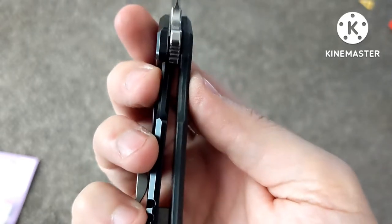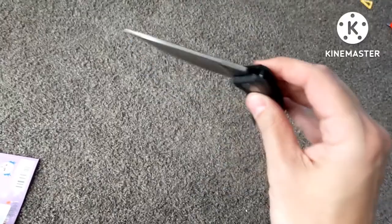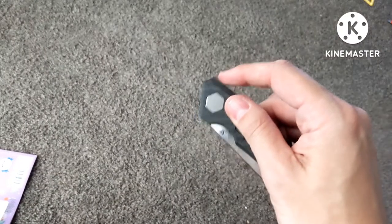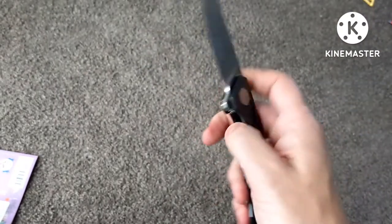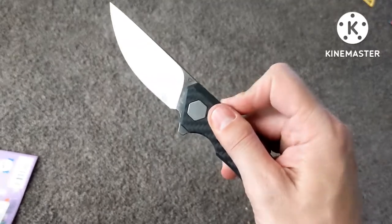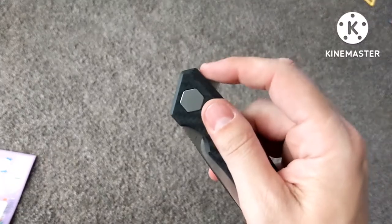Lockup is about 40 percent. Because of the thinness of the blade, there's not a lot of weight to let it fall shut. The detent is very strong and it comes out — I don't think you can fail it. Yeah, you can't fail it, but it is very strong.